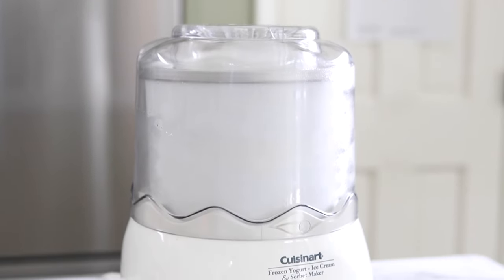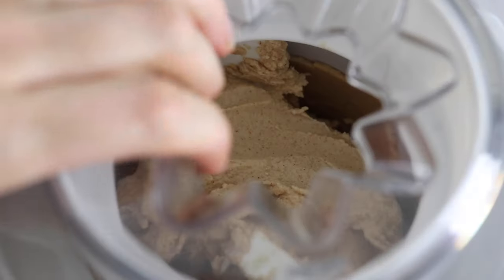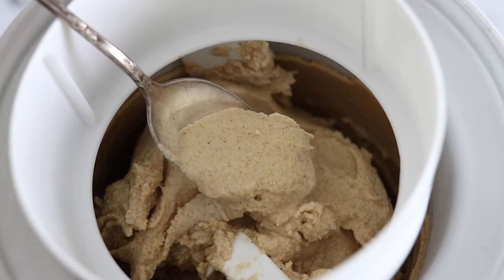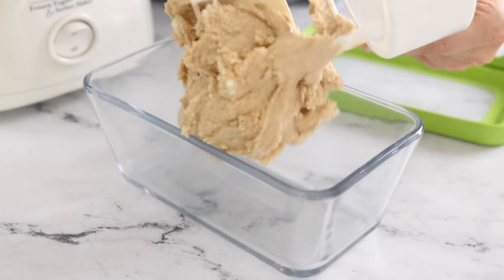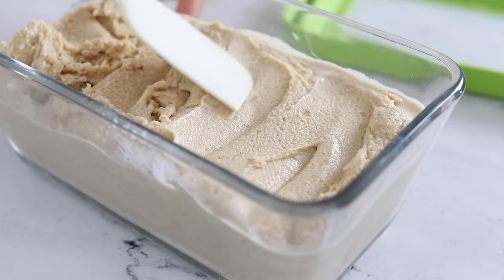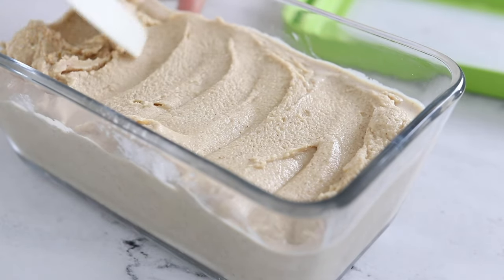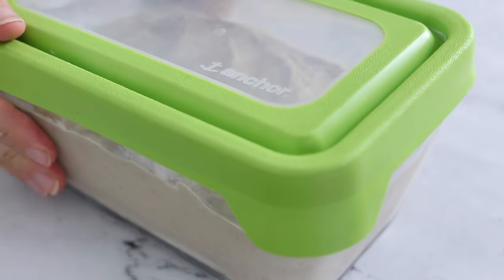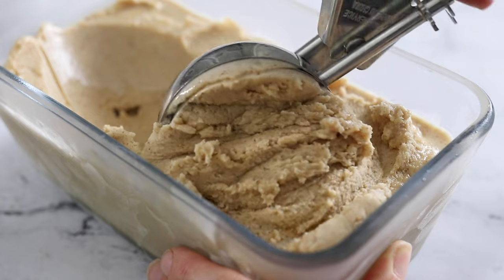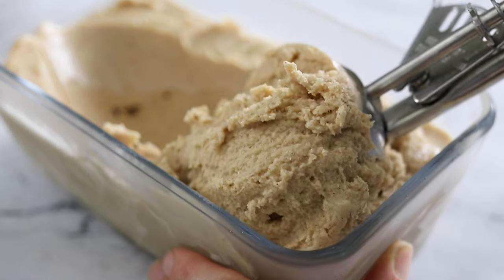When the ice cream machine is done processing, you can serve this almond milk ice cream right away for a soft serve consistency, or transfer it to an airtight container with a lid and freeze it for a firmer, more scoopable texture. This recipe makes roughly three cups of ice cream, so it probably won't last long before it's eaten, but you can store it in your freezer for up to three months.